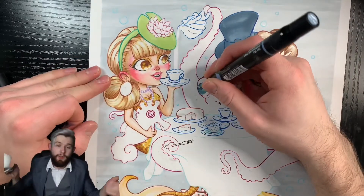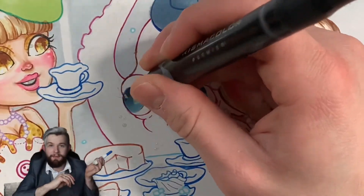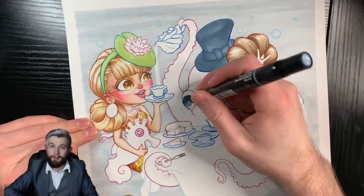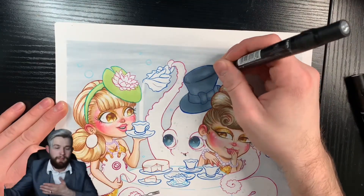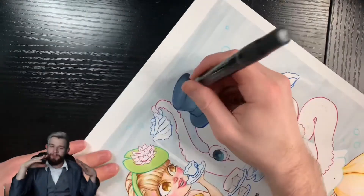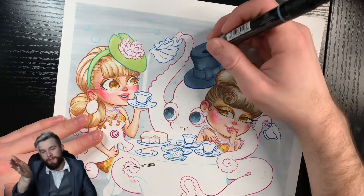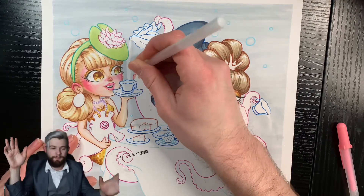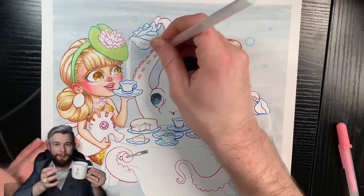You guys probably saw earlier I put down masking fluid on the piece. What that does — if I put it in certain areas, let it completely dry, and then go over the piece and color it in — at the end I can rub that stuff back off and anything underneath will be completely free of that color, or somewhat free. Sometimes it bleeds under a little bit. In certain areas that looks cool, like the eyeballs, though at the end you're going to see me go over the eyeballs with some gel pens and posca pens just for that light reflection. It really does bring things to life a little bit more.